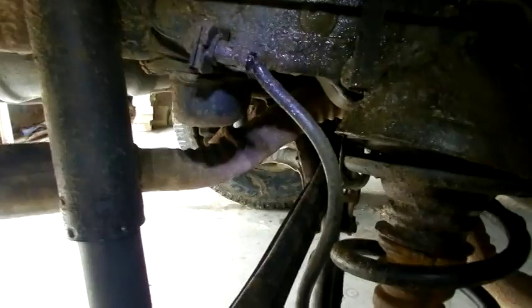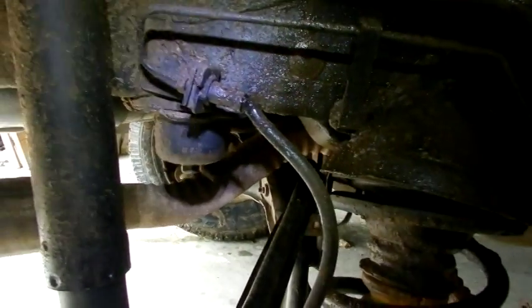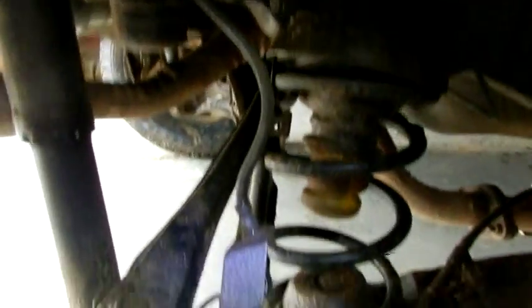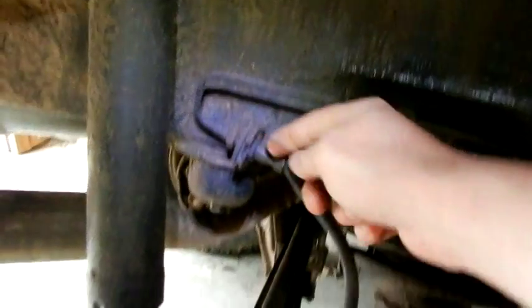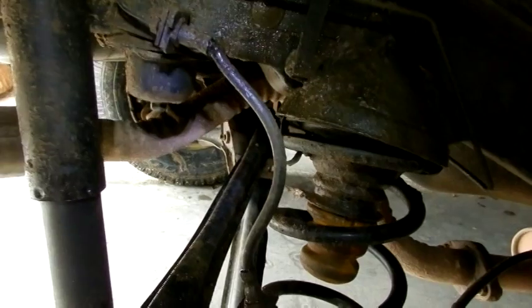I think I have found the culprit. This line right here is busted apart. Luckily it's the rubber hose and I won't have to replace the metal. So I just got to disconnect it down here, disconnect it up here, and remove these two clips. Then I just got to take this to the parts store and see if they've got a replacement.